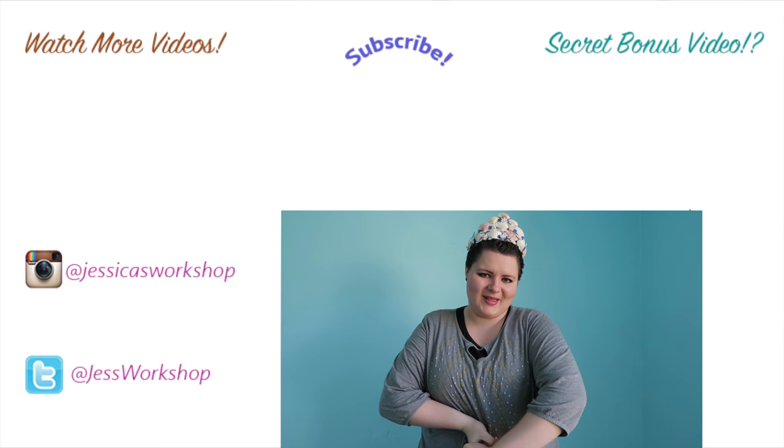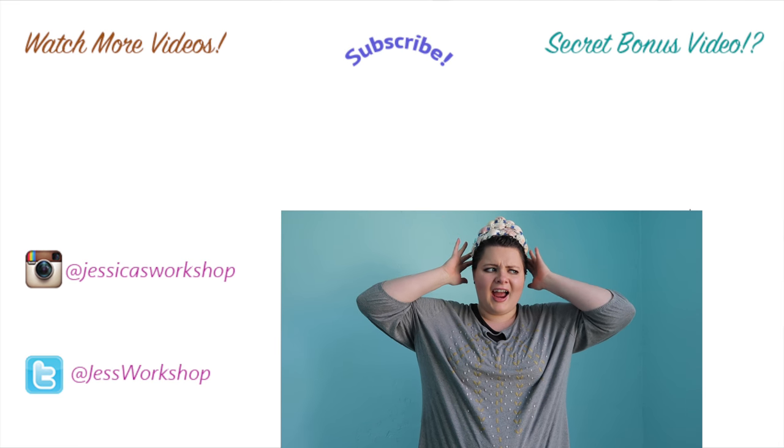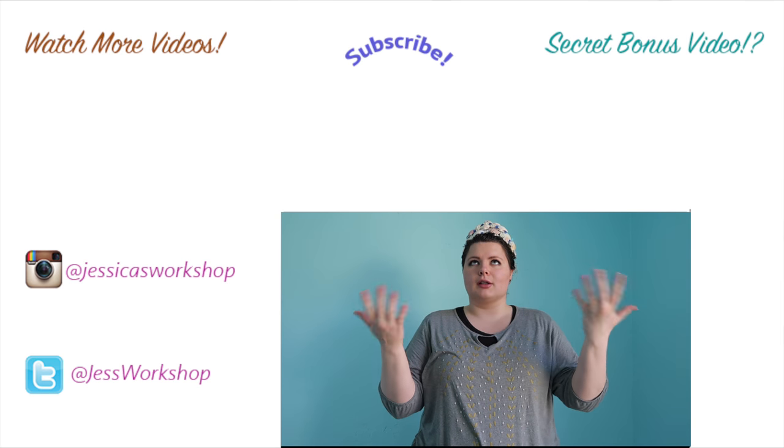Thank you so much for watching, guys. I hope you liked this video. I feel mermaid-tastic. If you liked this video, I also have my other crown video that I did that is awesome.